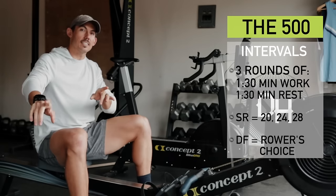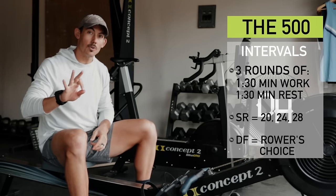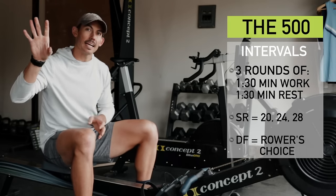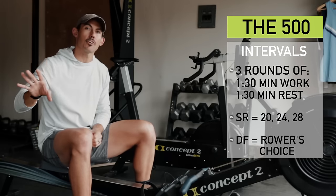It's going to be one minute and 30 seconds of work with a one minute and 30 second rest, three times through. This is going to be at stroke rates 20, 24, and 28. The objective being that a higher stroke rate is what you would actually use if you were testing a 500 meter piece.